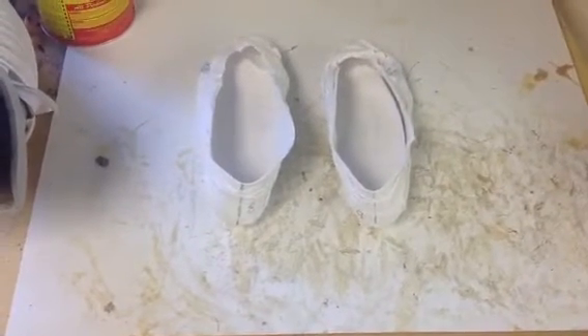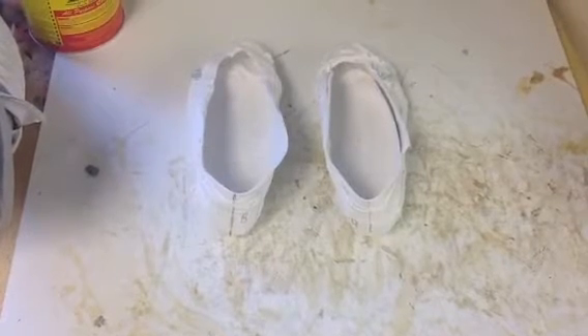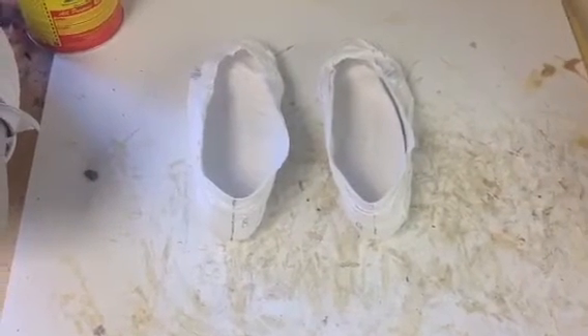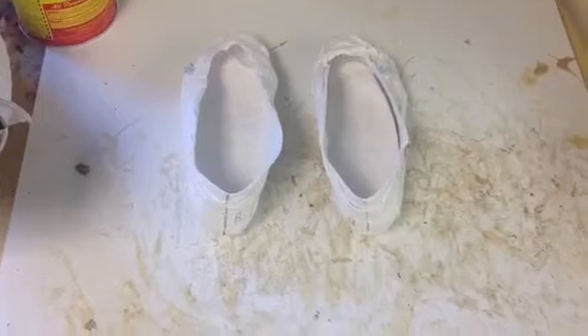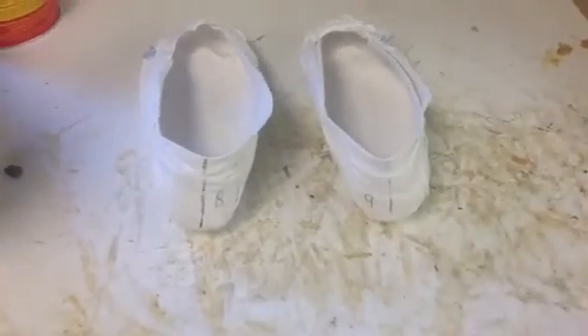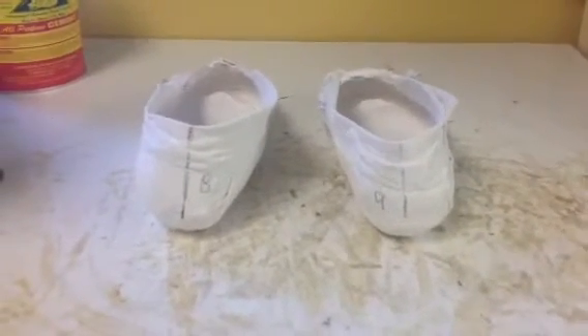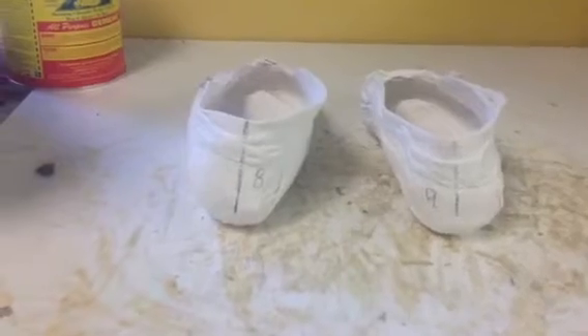This means that when you take a step, the foot pronates inward to bring the first metatarsal down to the ground. Now this is a cast of a foot, or a pair of feet, that show this forefoot varus.